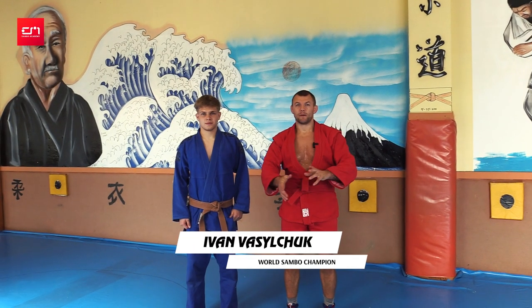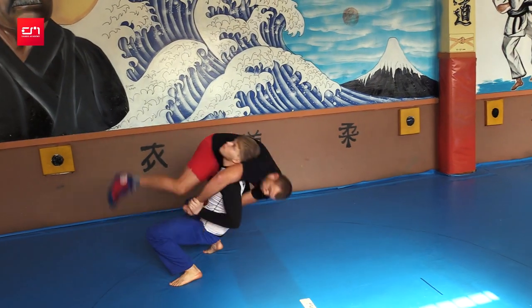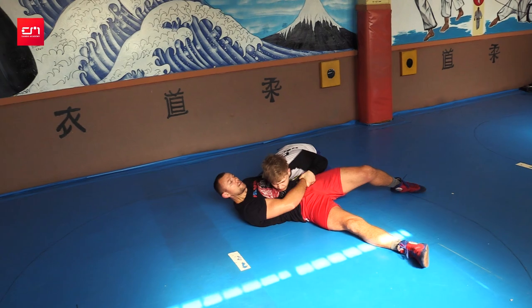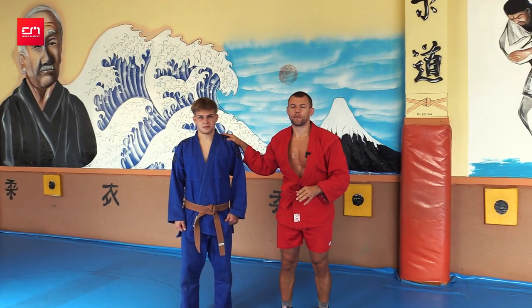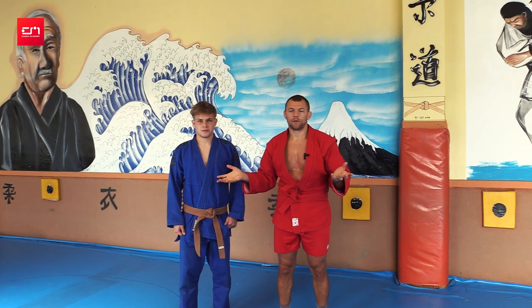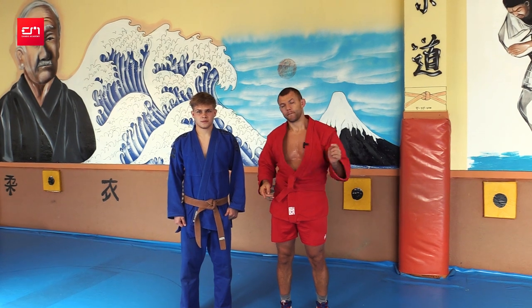Hello friends, welcome to Seal Aparta channel. Today I'll show you a suplex with two sleeves with Bogdan, my student. It's for the first time for him — he never did it before. But with a few recommendations, you'll be able to do it too, even when you go live.